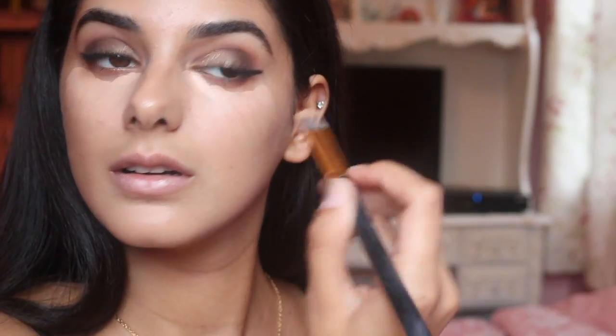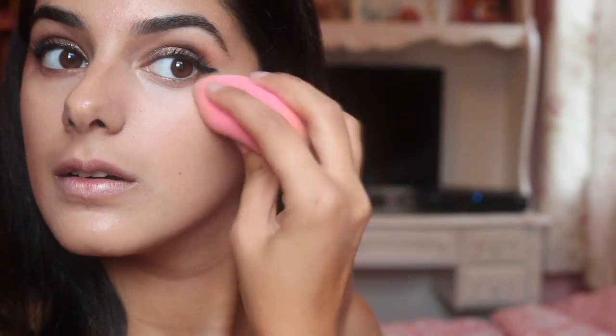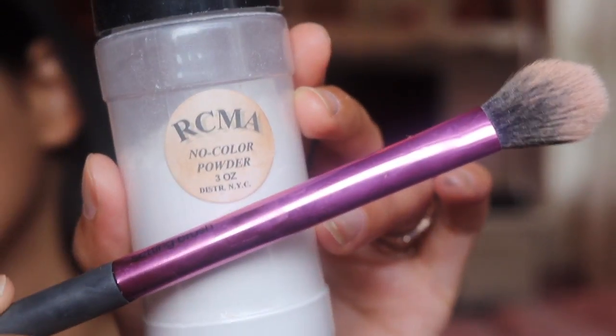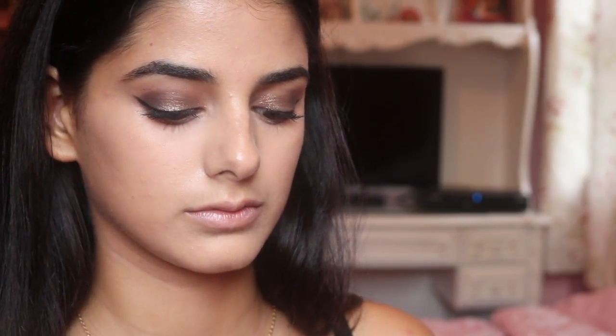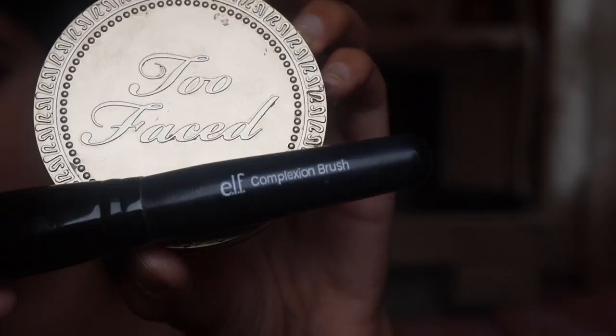Now I'm going in with my Laura Mercier Concealer using a VH Cosmetics brush, then going back in with my Beauty Blender to blend that in. Then I'm going in with my RCMA No Color Powder to set that concealer, putting some in the middle of my forehead because I noticed just how oily and dewy it looked.